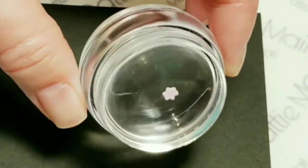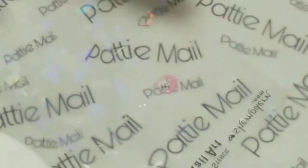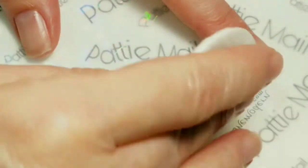Okay, that turned out pretty good. So now I'm going to cure it, and while that's curing I'm just going to take some alcohol on a cotton round and gently wipe that off. Okay, perfectly clean.